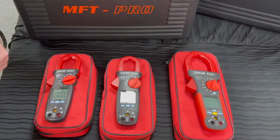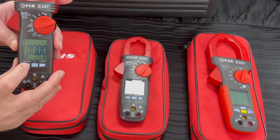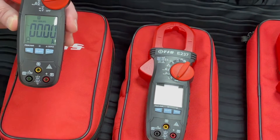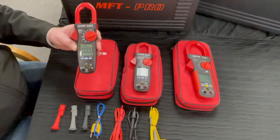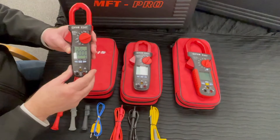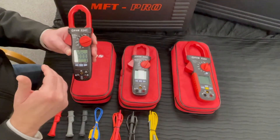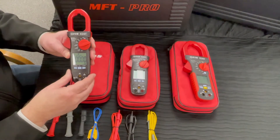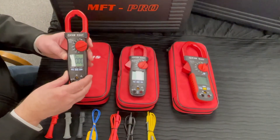One big feature across all three is the record setting. When we set it to record, it automatically turns off the auto switch-off function on the clamp, and for the life of the battery we can leave it measuring current. At the end of the test it will return the average current, the maximum, and the minimum.